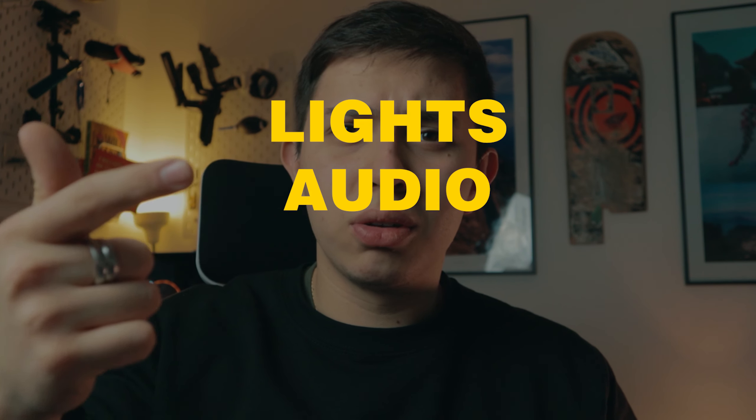So if we count how many things it takes to make a shot look nice: lights, audio, color grade — three things. Not much, is it? Three things and you can get nice looking shots without spending a fortune on a more expensive camera. If I was to choose an order, I'd upgrade my audio first, then get one key light, and any other lights I would just use from my house. And that's how you sort it.